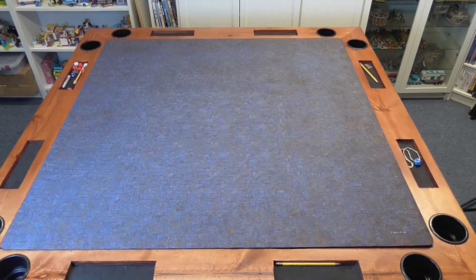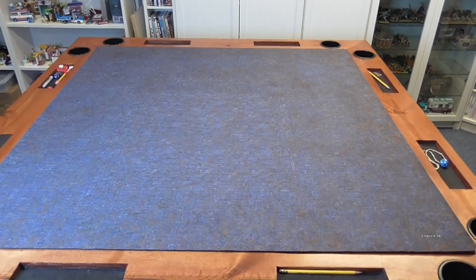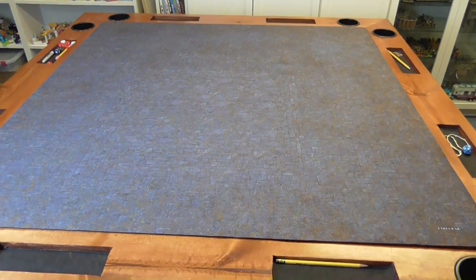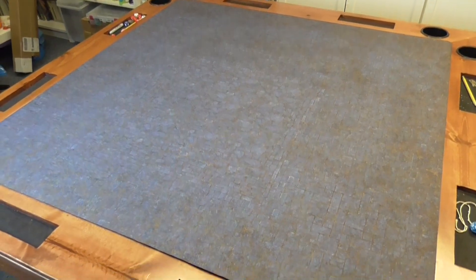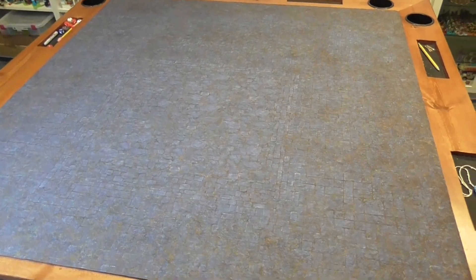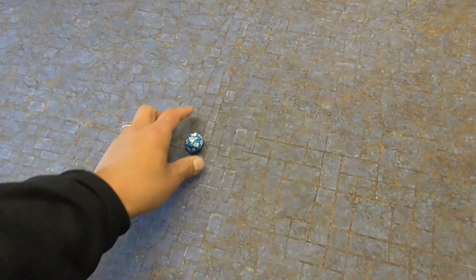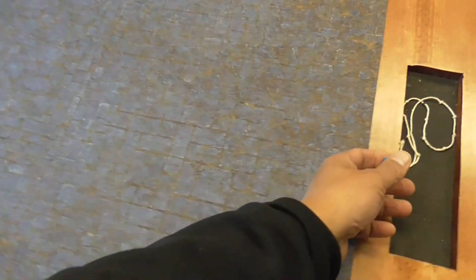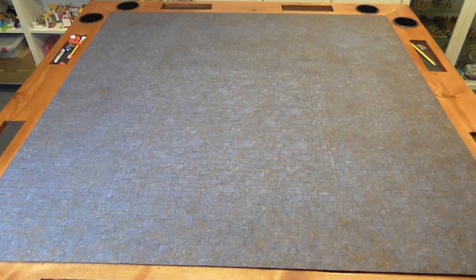Let's start with the dungeon floor mat. This is my generic go-to mat that I leave on the table for playing board games. As you can see, the details on here look like a dungeon floor. I like how dark and uniform it is, so it functions really well as a generic mat. Rolling dice on it is really nice — it muffles the sound a little bit but I really like the surface.